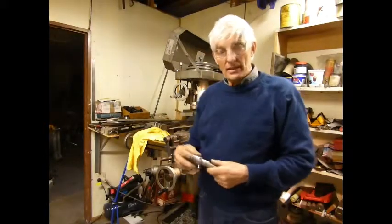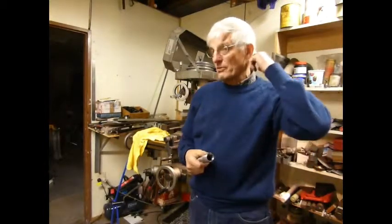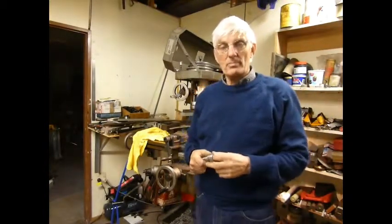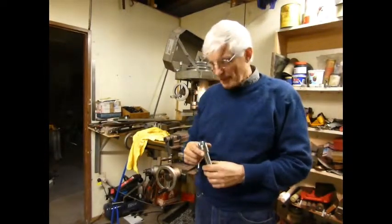Hi folks, my name is Neil. What I'm going to talk to you about is a device that I built for the milling machine, which is very handy for putting spanner flats, squares, and hex on the end of a piece of bar.